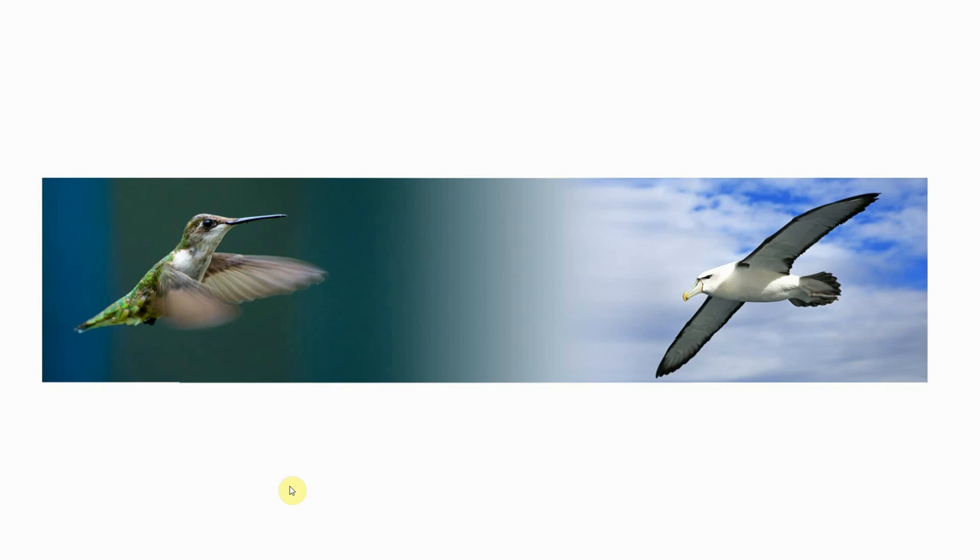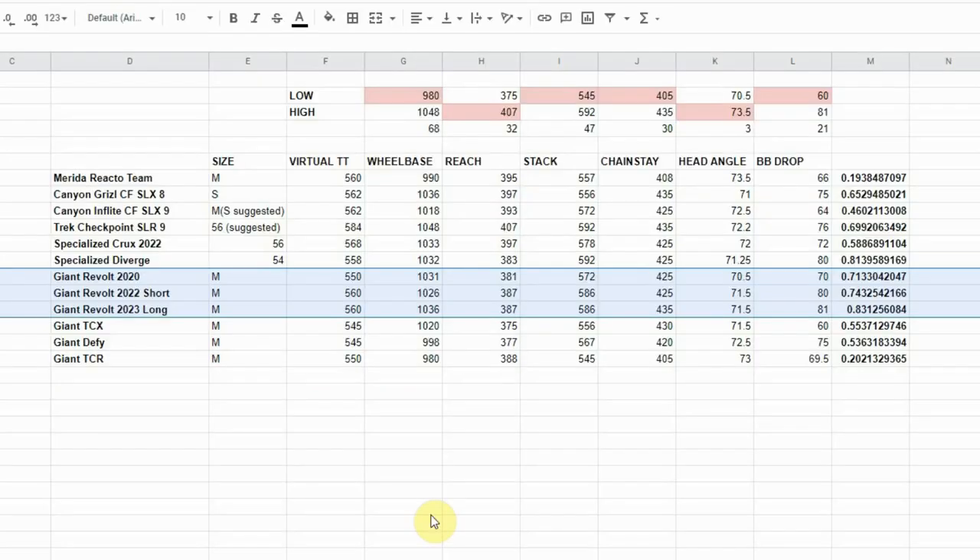And it's lighter than it was before as well. So I introduced something I'm calling the Hummingbird-Albatross Spectrum — it's a way to take the geometry data from manufacturers and plot the bike on a spectrum between flighty responsive hummingbird and stable unruffled albatross. I've put all the data into a spreadsheet that ranges each measurement, averages them together, and comes up with a score for each bike.